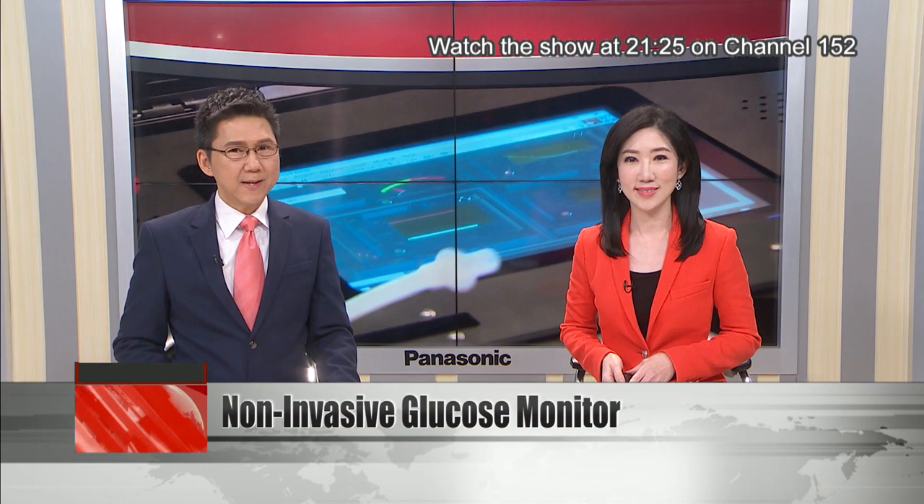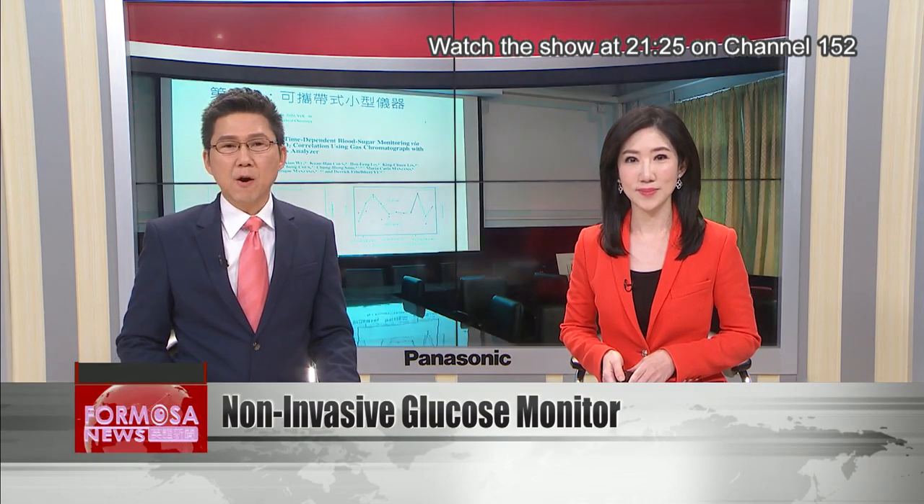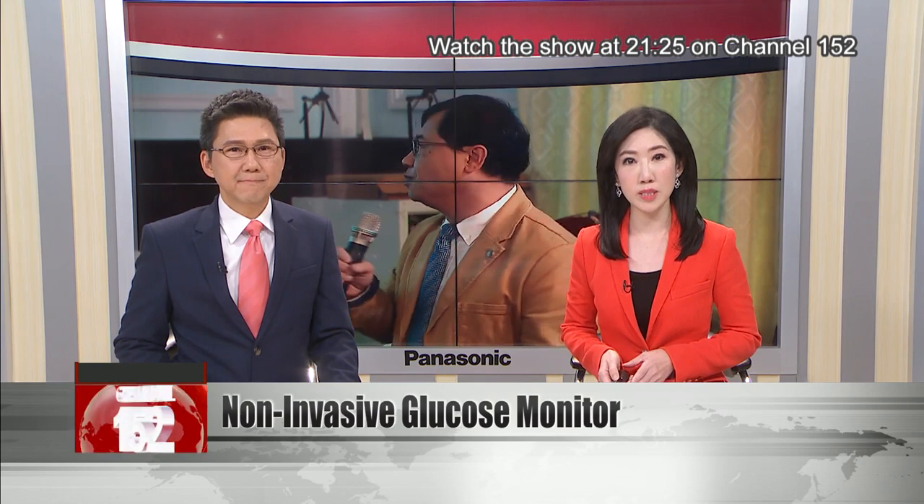A professor at National Taiwan Normal University has built a breath detector that can assess the level of blood glucose in the body by measuring the amount of carbon dioxide. The machine is still in an early stage of development, but it holds out promise for a painless way to manage diabetes.